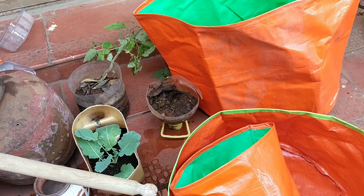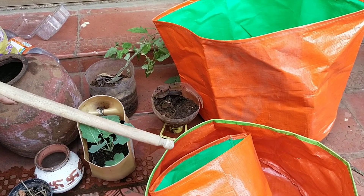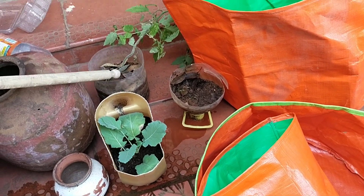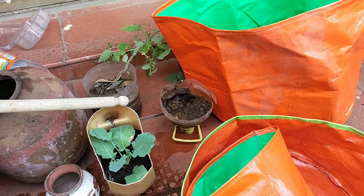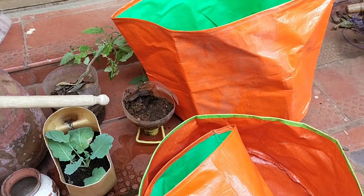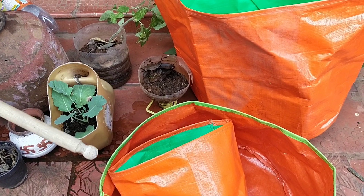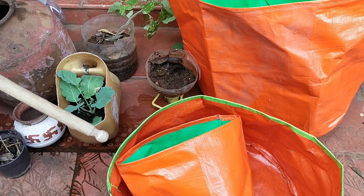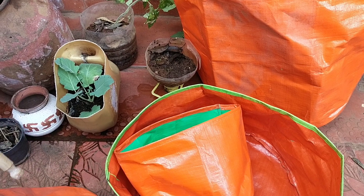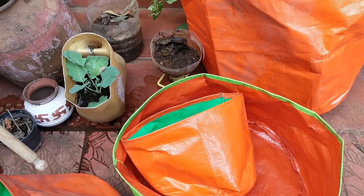You have to use your imagination and know which plant needs more depth and which doesn't. I want all of you to use and reuse all these containers instead of throwing them away. My next video will be about the ratio of soil and compost — what ratio you need to mix. Thank you for watching. Please subscribe and share with your friends and relatives. This is Indira Shah — bye bye!